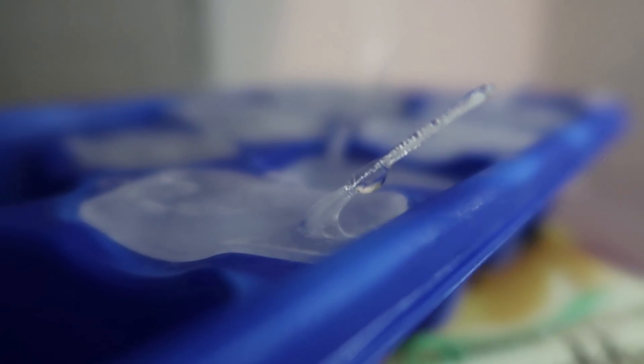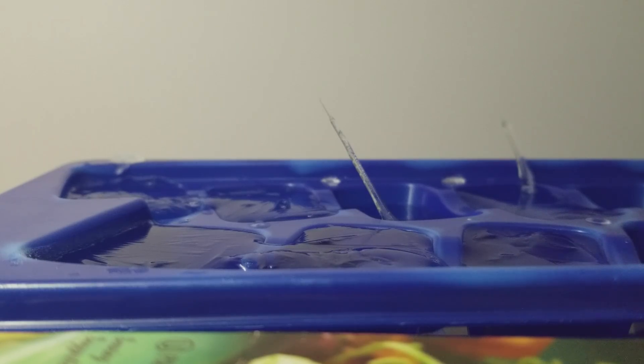Let me know in the comment section below — were you super stoked that we got ice spikes and got to see them actually grow in the freezer? Also, let me know: have you even heard of ice spikes? Did you know this was a thing? If you haven't yet, hit that subscribe button — we have new videos every week, and I'll see you guys really soon!